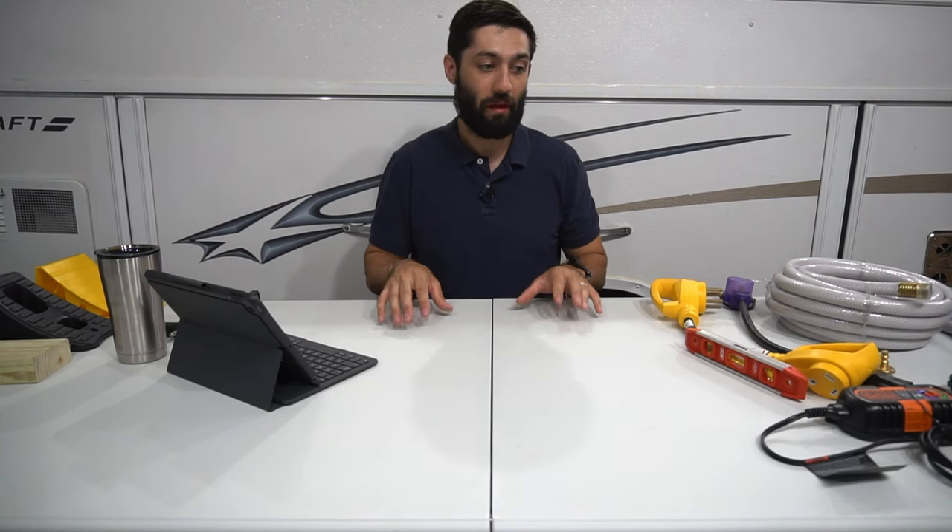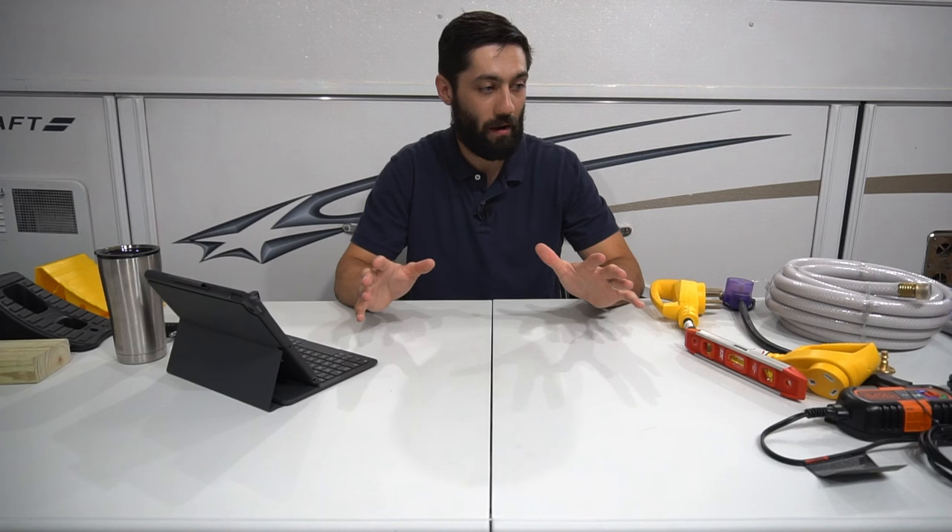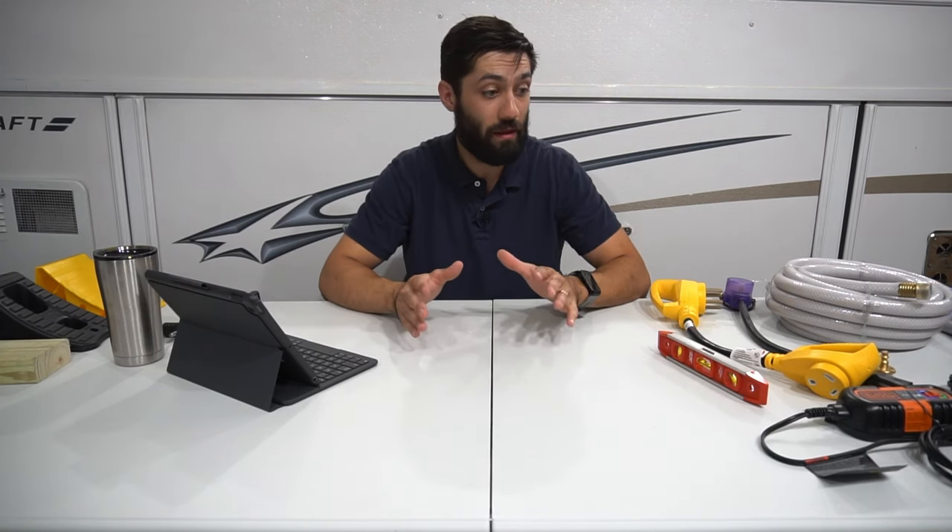Keep in mind these are what I think you need to just get started. There are far more things I'd consider nice-to-have that will improve your pop-up camping trip, but these are in my opinion the must-haves. Is there anything I missed that's on your must-have pop-up camper accessory list? Let me know. If you found value in the video, please give it a like — I really appreciate it — and subscribe if you want to see more pop-up camper related content.